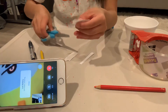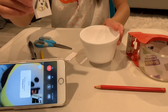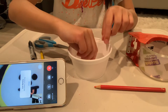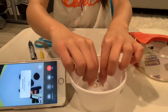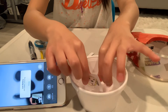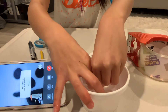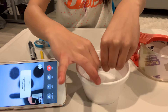Now get your water and dip it in — it's fine if it gets wet, that's how it's supposed to work. Then you're going to want to rub the paper off. It's fine if it comes off a little at a time.